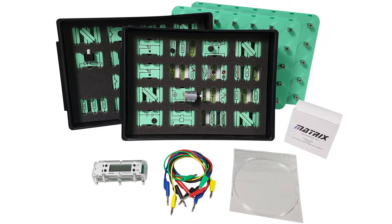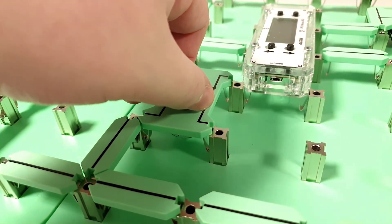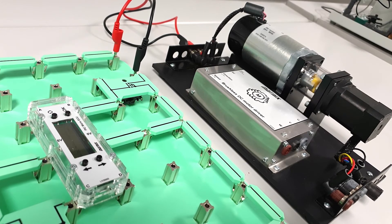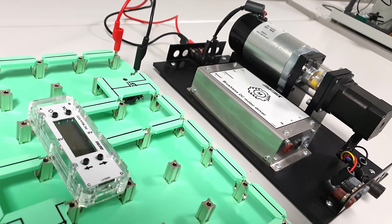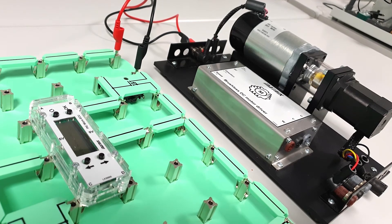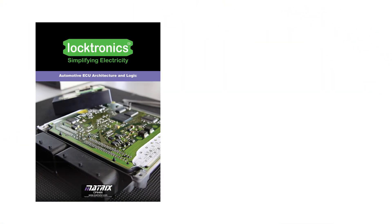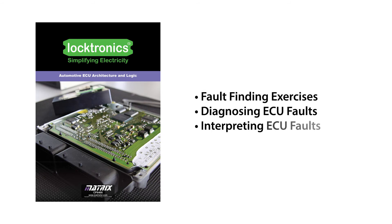In our Level 3 provision is Automotive ECU Architectural Logic. This kit allows students to investigate electronics control unit circuits using a pre-programmed micro ECU. Students start by building a fully functional ECU with inputs, a relay, and a transistor output, and use this to perform most of the course content. Students construct a circuit around the ECU, select one of 14 programs on the ECU, and work through the workbook provided. The workbook includes a number of fault finding exercises so that students can understand how faults in ECU circuits can be diagnosed and interpreted.